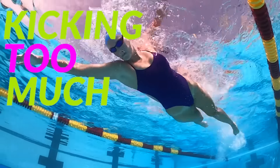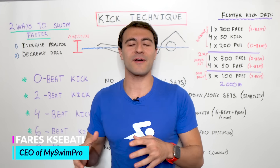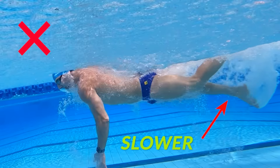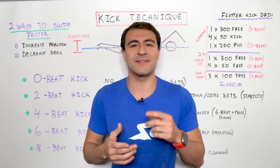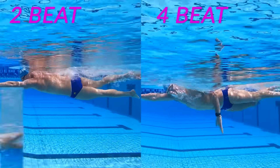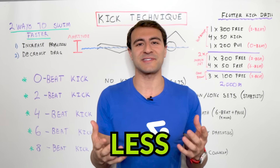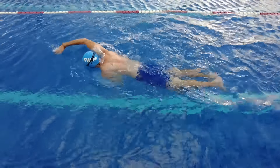A huge mistake swimmers make is kicking too much. You heard that right — kicking more can actually make you swim slower. In this video, I want to share not only how to improve your kicking technique, but I want to dive into the details and explain the difference between the two beat, four beat, six beat, and eight beat kicks, so that you can swim faster with less energy.